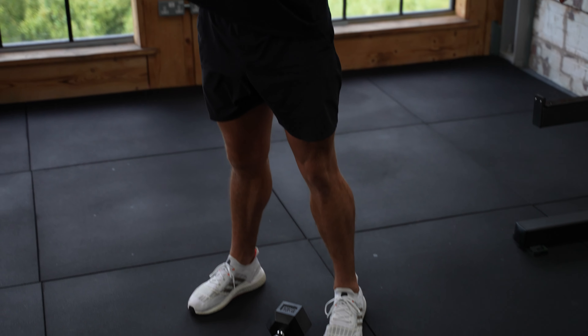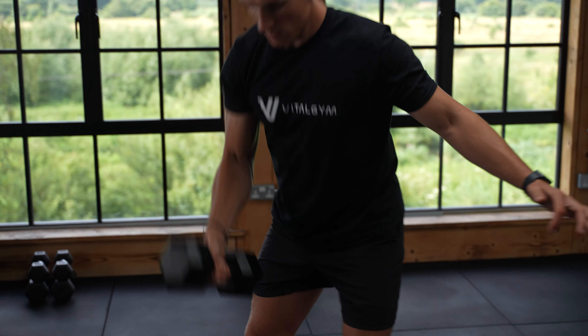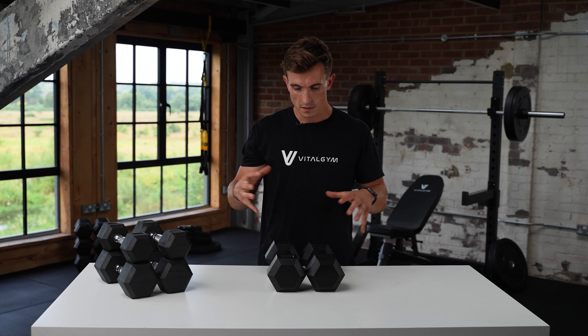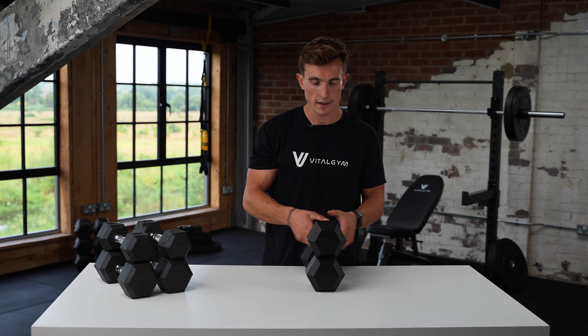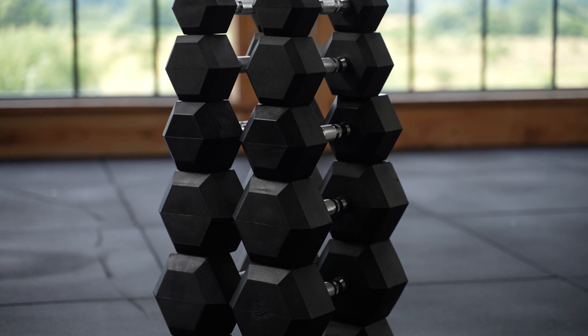With this Hex shape, it adds a really nice element of stability. So if you want to put them on the floor, they don't roll away. But also if you do have multiple sets, you can stack them on top of each other and they pack down really nicely into a small space.